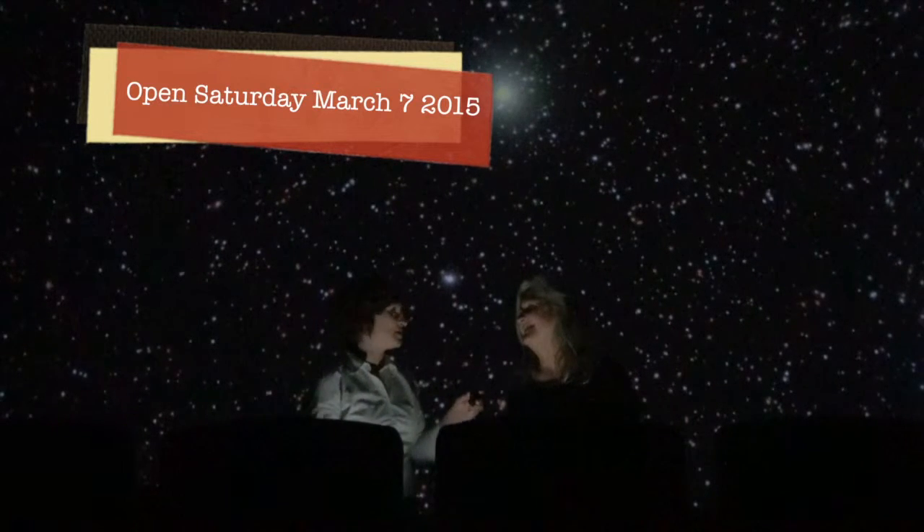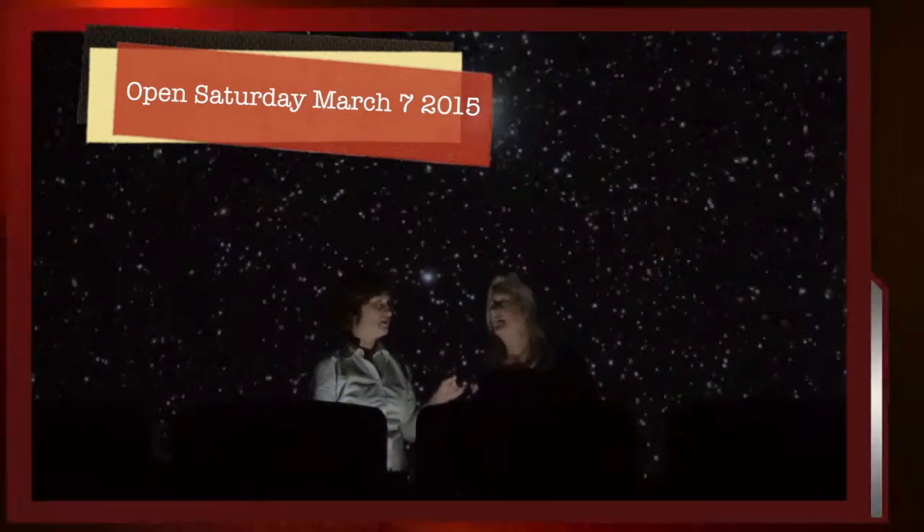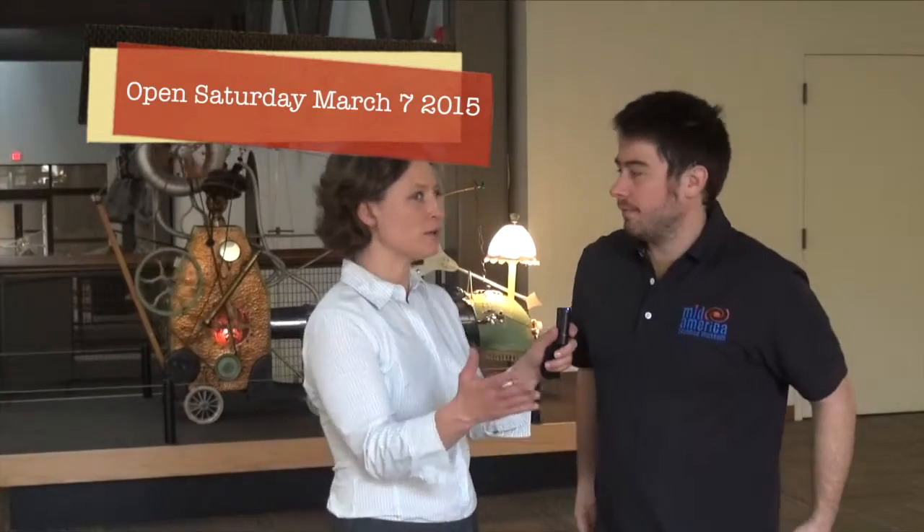You guys are reopening on March 5th, is that right? March 7th. So what else do you have going on? What else is in here?